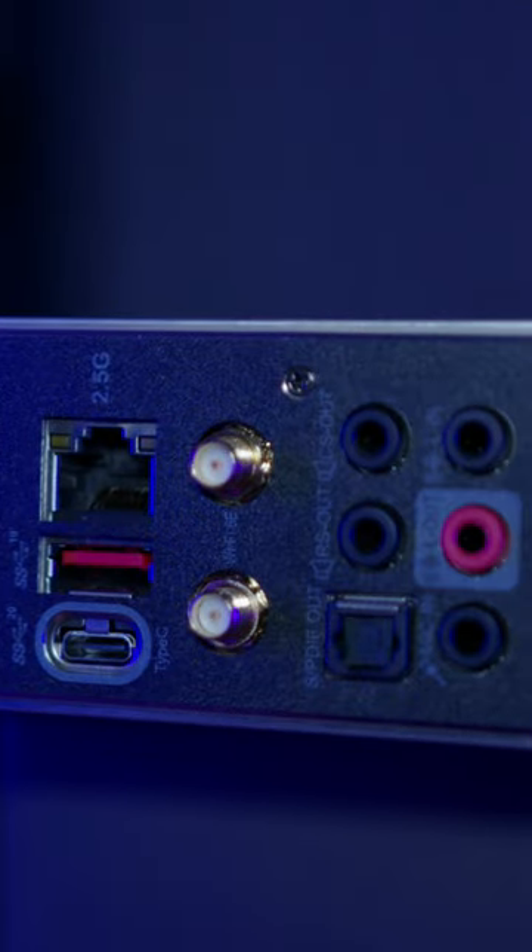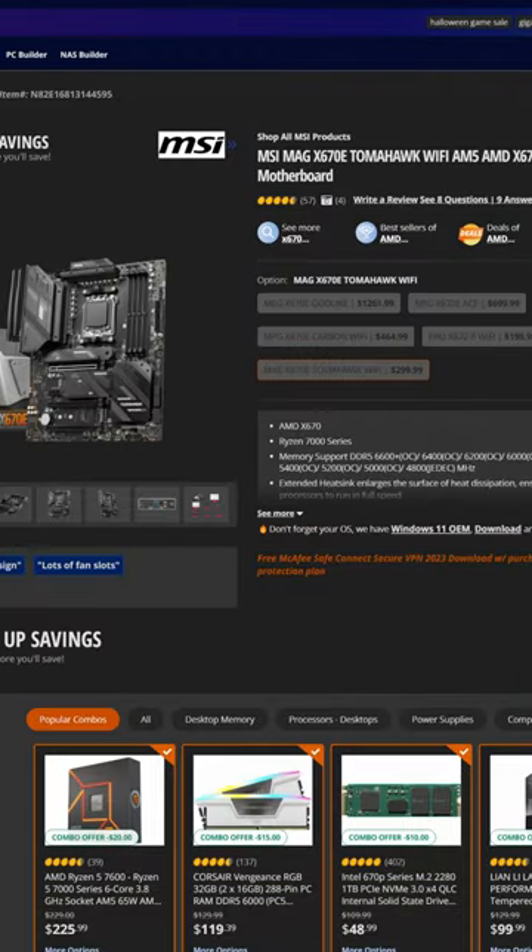The rear I/O is pretty fantastic and definitely a standard feature for this motherboard. And you would expect it to be good, given how this motherboard will set you back $300.